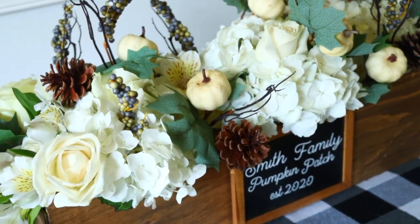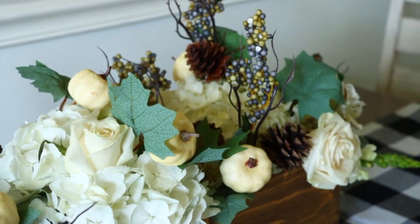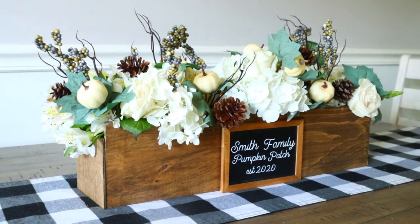I can see people asking where you got it and you get to say you made it yourself. I added some Dollar Tree floral to my box as well as real floral I got at a wedding the weekend before. I love the way this turned out.